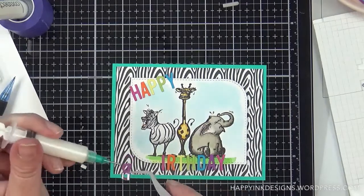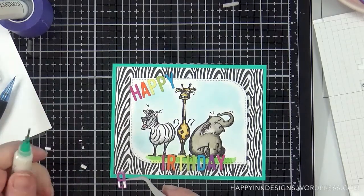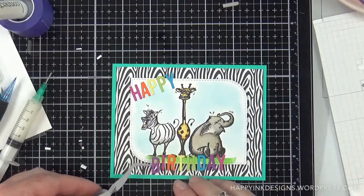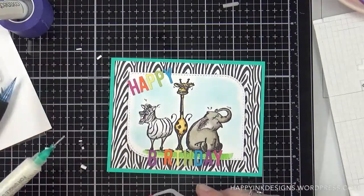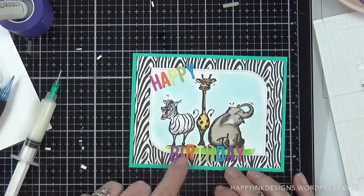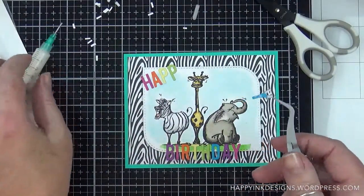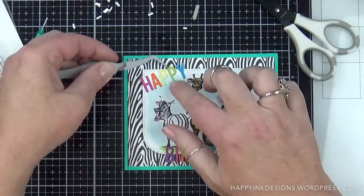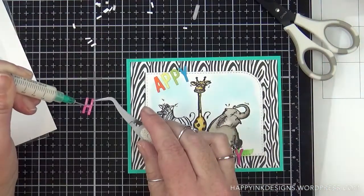Once I got that lined up correctly, I moved on to my letters. I already went through and added little bits of foam squares to the bottom of the letters because I wanted just the bottoms to hang off so I didn't cover up my animals, then I'm adding a little bit of glue to the top part and gluing all those in place. I'm using my ruler again to make sure they're lined up correctly. Cutting those little foam squares was quite time consuming, but I think it was totally worth it because I like how they hang off and cover just the grassy area and not the bottom of the images.